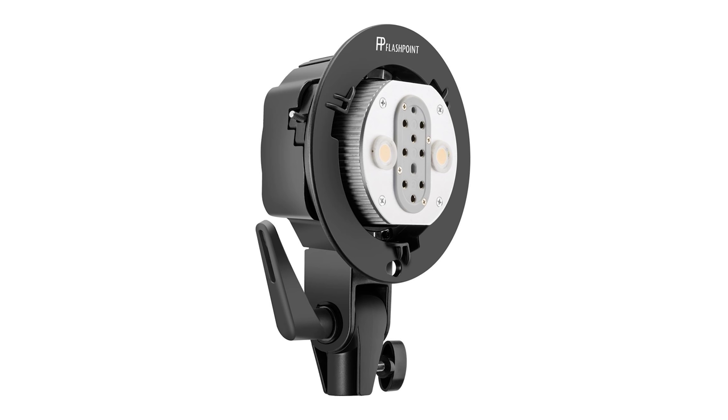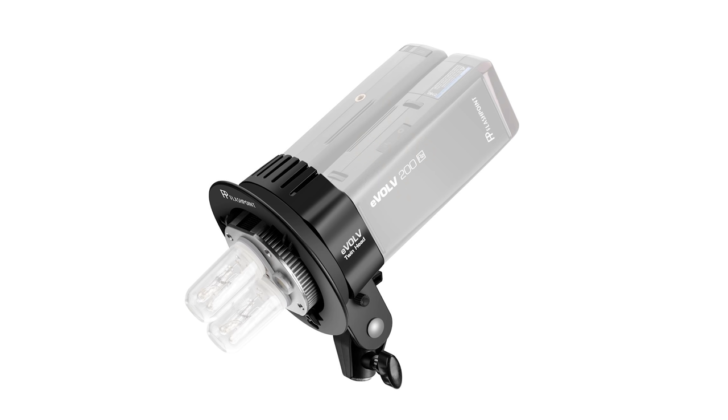Hey everyone, it's Robert Hall and today I'm going to do a short video that is in response to a question that I'm seeing quite often concerning the Godox 80B2. The 80B2 is a rather unique accessory that allows you to take two Godox 8200s and combine them into a single Bowens mount head using two of the 8200 bare bulbs.